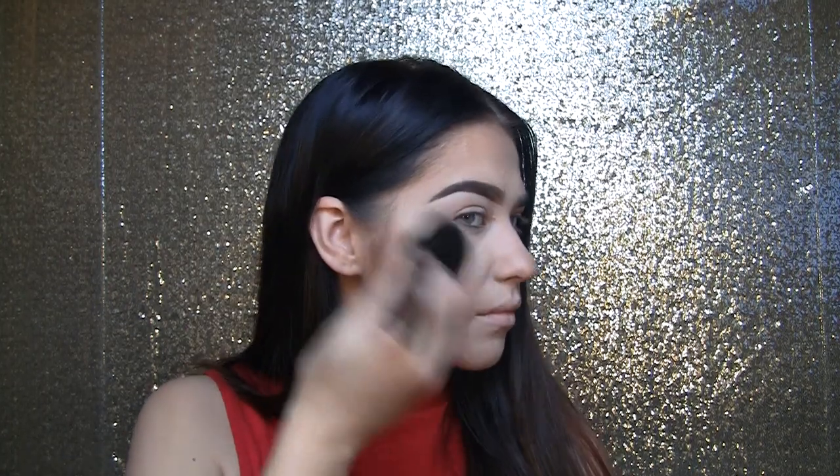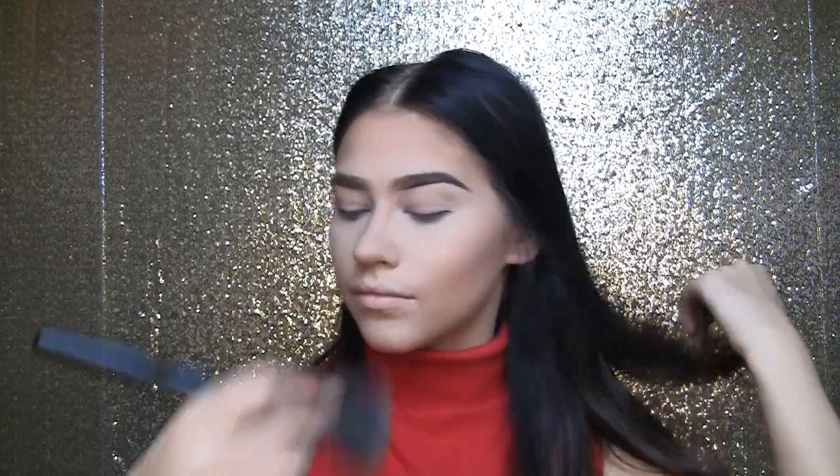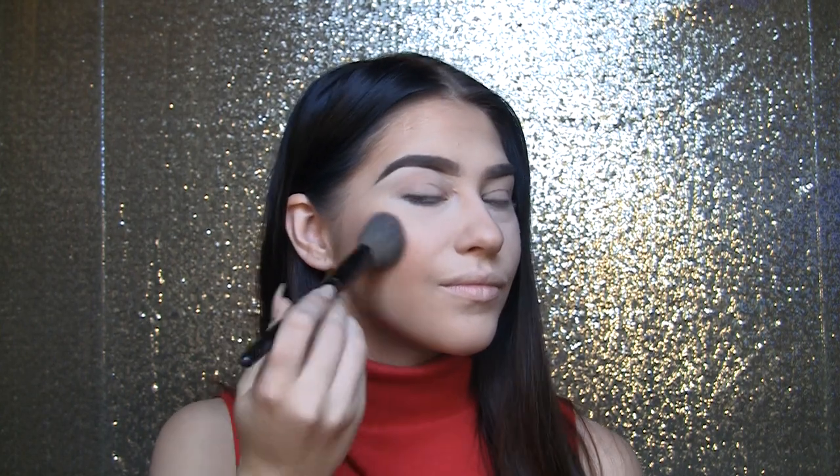Now I'm taking some Mary Luminizer by The Balm and applying that to my nose to make it look like a shining beacon of nose. I'm also taking that Mary Luminizer on a big fluffy brush and applying it to the tops of my cheekbones. I wish you guys could see just how luminous this stuff is — it is seriously the most incredible illuminator. Now I'm taking this Cargo blush in the shade peach and lightly applying that to my cheeks, just to give a little rosiness and make me look more awake, keeping it pretty light.